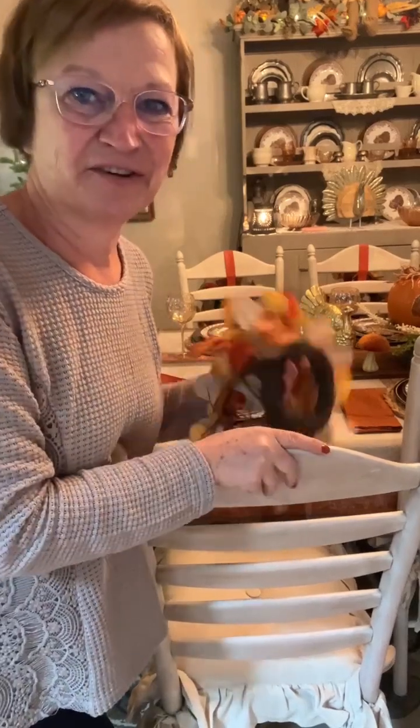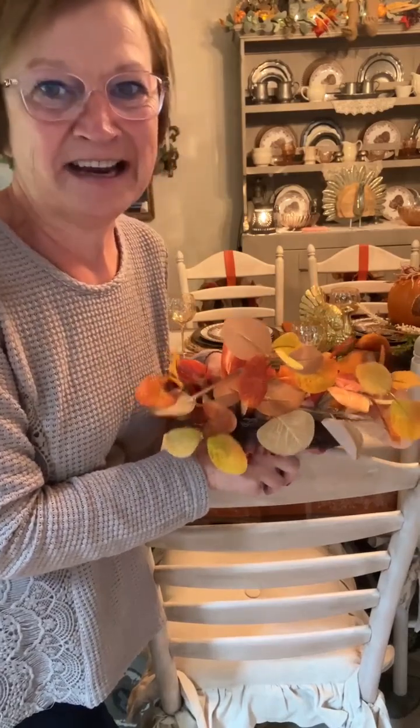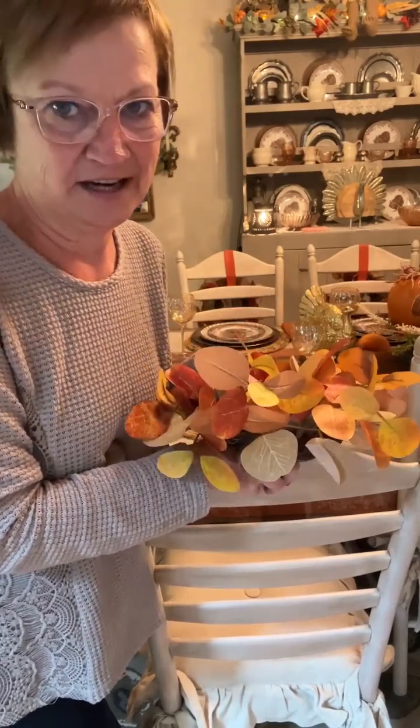Hey everybody, it's Sherry from the Crafty Decorator. I hope you're having an amazing day. It is raining and cold and windy here today.